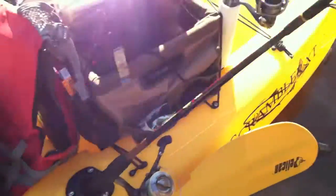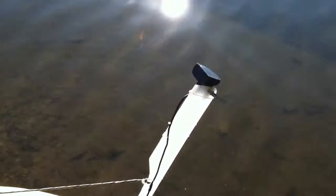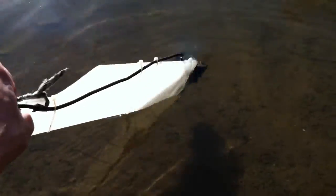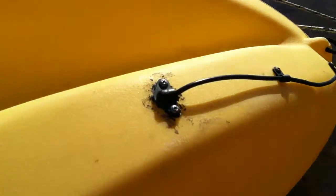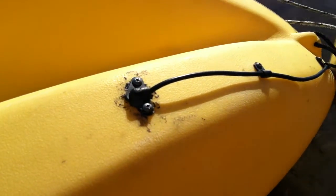Ran the cable to the transducer to the back. You can see I have my rudder up right now, but the transducer is mounted right there at the tip of my rudder, so that when I drop my rudder into the water the transducer will be in there. Of course when it's straight down it reads best. You can see the cable runs up and I drilled a small hole right here, ran the cable in all the way up to the transducer.